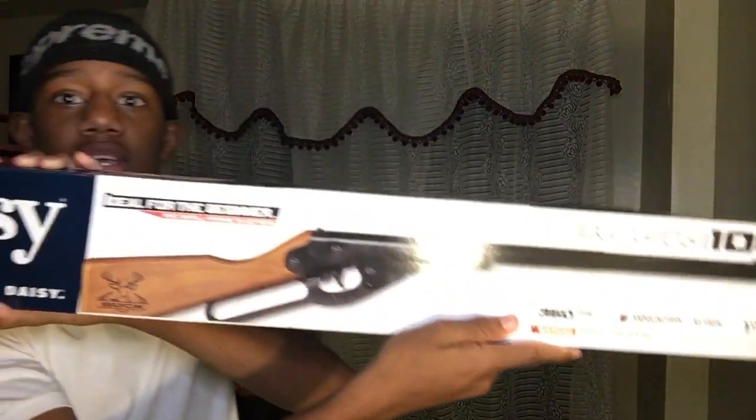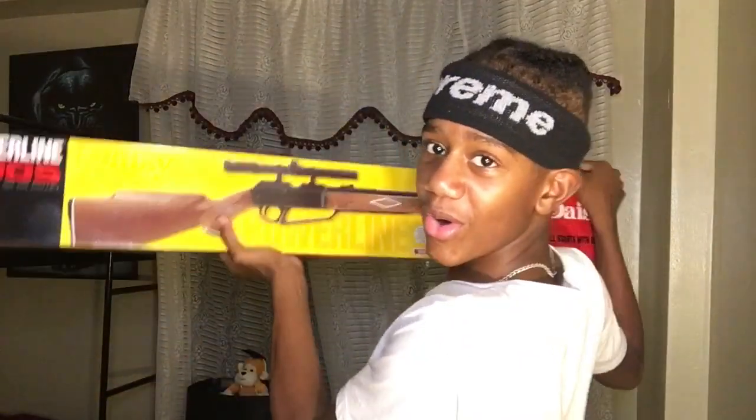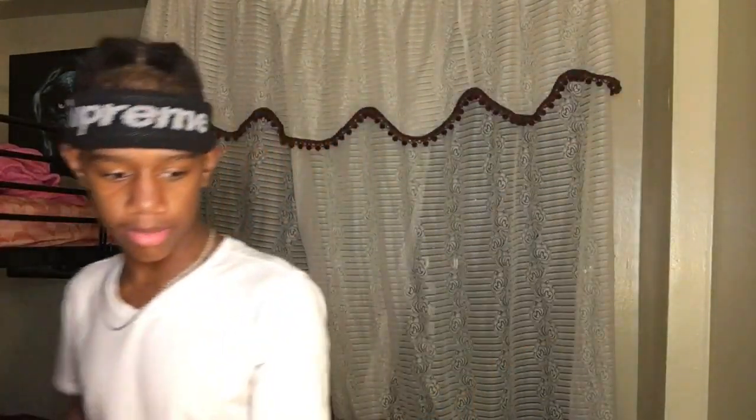Boom, this is it right here. Let me show you a sneak peek of the other one that I'm gonna unbox — it'll be in tomorrow's video. Y'all ready? That's your sneak peek, that's the only sneak peek you're gonna get. This uses metal BBs, y'all. Let me share the BBs.